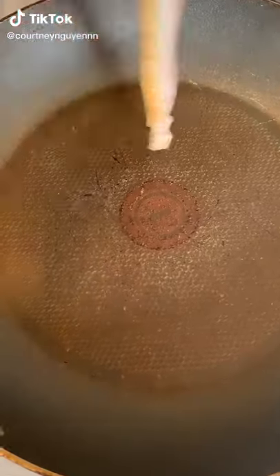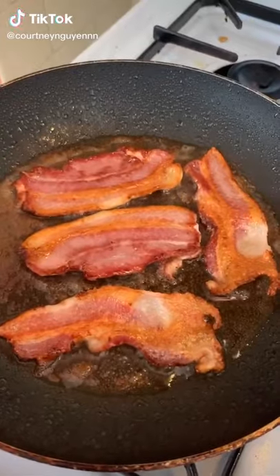Here's how you make a breakfast burrito. I start by cooking two strips of bacon — I cut them in half so they fit in the pan.